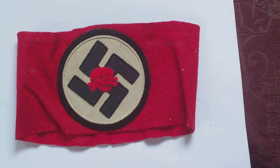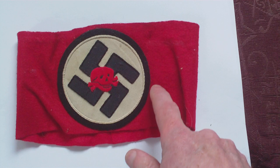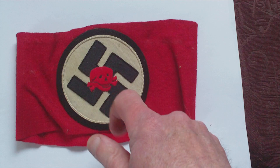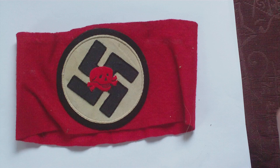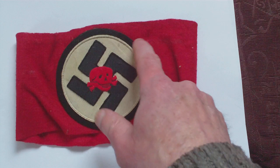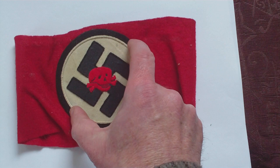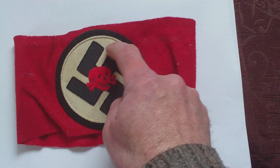It's a red felt band, to all intents and purposes without the skull in it, it looks like an SS or a Nazi party armband. But neither the SS nor the Nazi party have this black outer edge to the white circle, and this one has a red skull embroidered directly to the middle. The black edge is in fact one complete circle of black felt, on top of which is a white cloth circle with a bit of a texture to it.